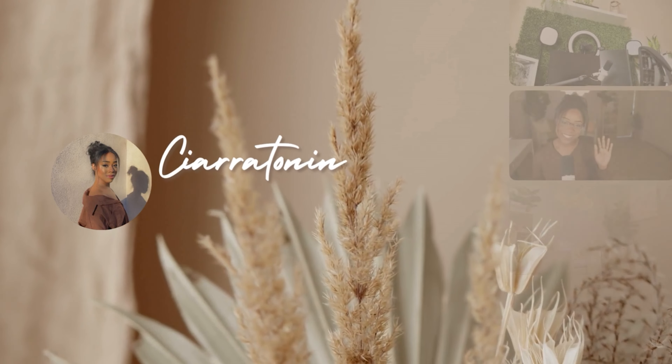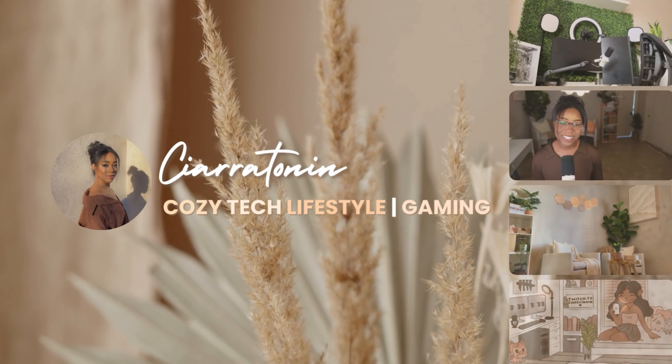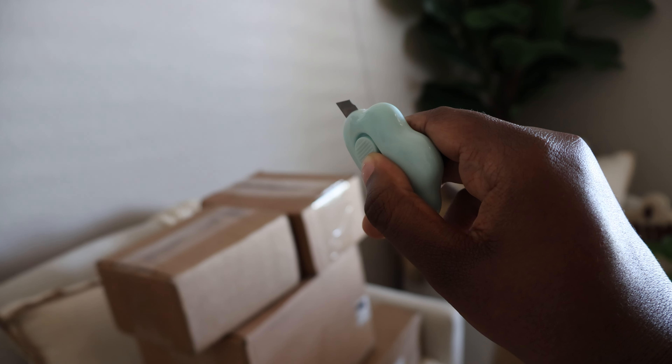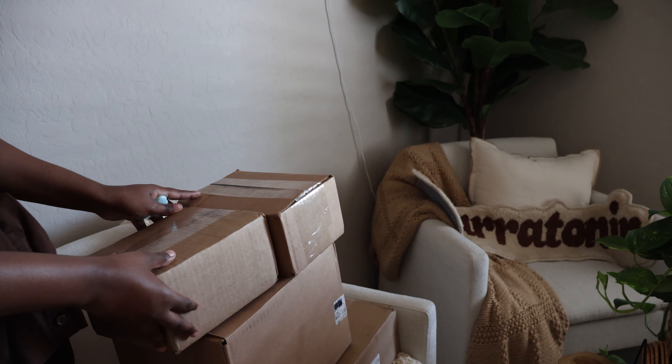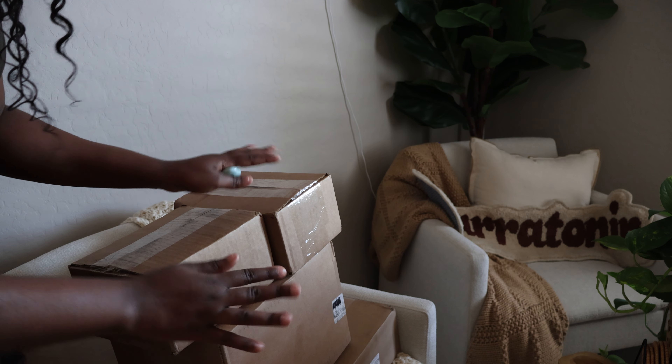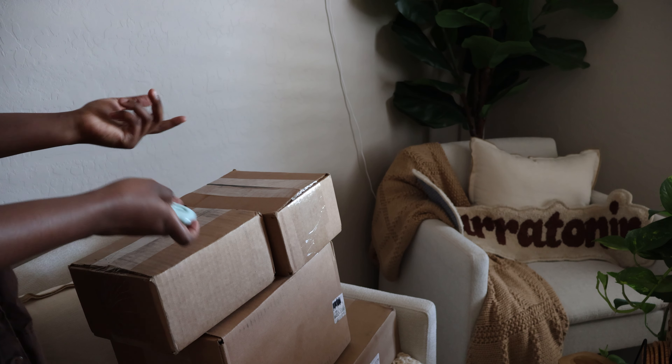Let's get to unboxing! Corsair and Elgato both sent me a few goodies — some of this I know what it is, and others I actually don't even know what's in it, so I thought I'd unbox it on camera for y'all to see too.